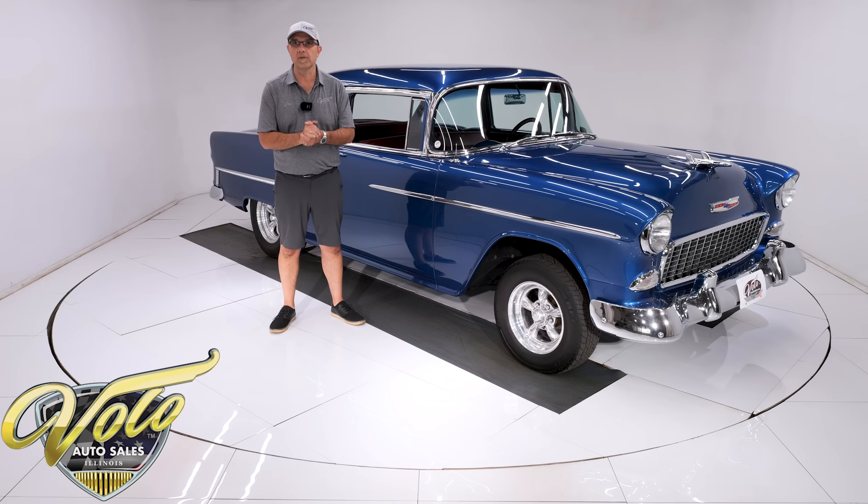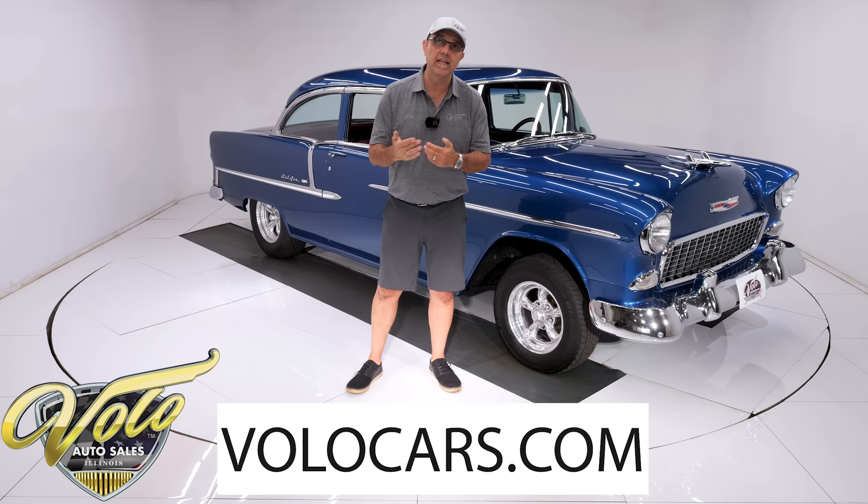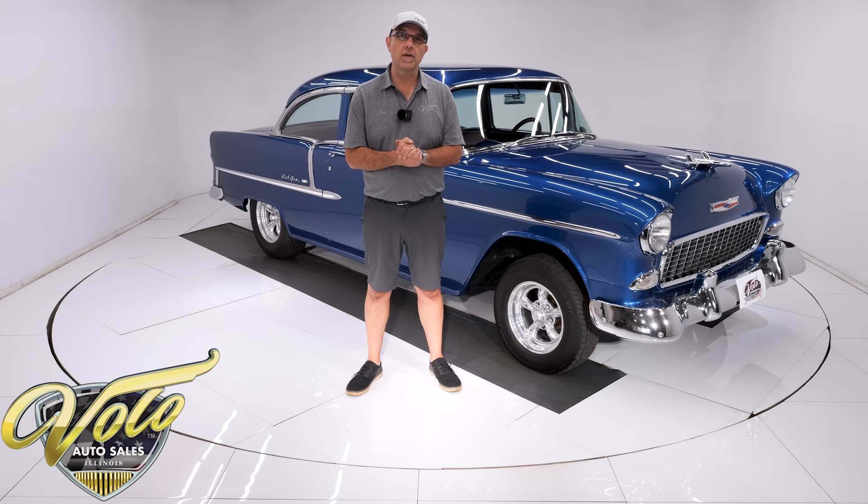So it's a really good car that someone is going to be getting here. Go to Volocars.com, and that's where you can read all the information, look at about 100 pictures top to bottom. That's also where you'll find a price tag,